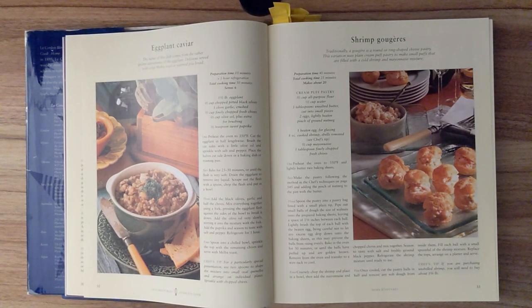Ingredients for the cream puff pastry: two thirds of a cup of all-purpose flour, a half cup of water, three tablespoons of unsalted butter cut into small pieces, two eggs lightly beaten, and a pinch of ground nutmeg. Additionally, one beaten egg for glazing. Eight ounces of cooked shrimp, shells removed. A half cup of mayonnaise. And one tablespoon of finely chopped fresh chives.